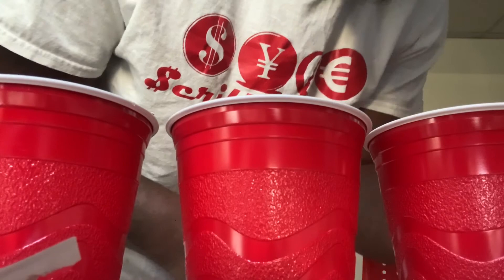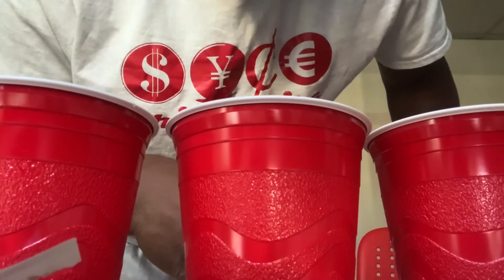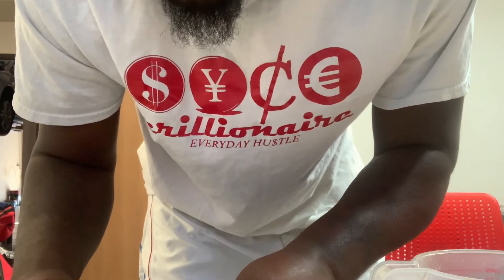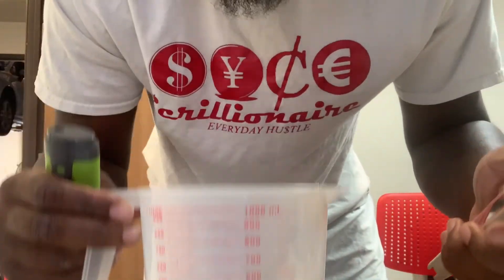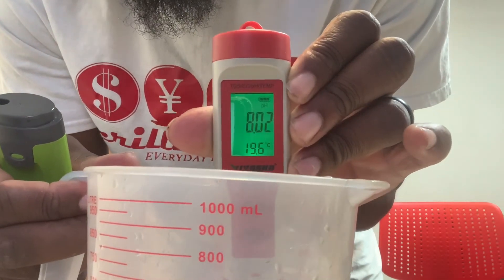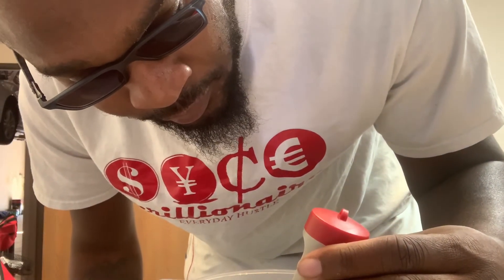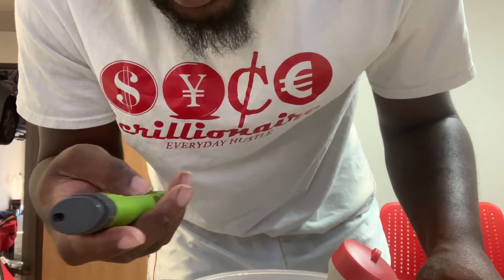I'm going to grab my other pH pen and we're going to test the calibration — see how close it is to my Oktan pH pen. We're going to get some RO water and test it. So I went and got my Oktan pH meter and we have the VivoSun pH meter. We have some distilled water here, so we're going to go ahead and test it — turn this on, stick it in the water, see what it reads. Wait till it stops — looks like it's reading around 5.9.